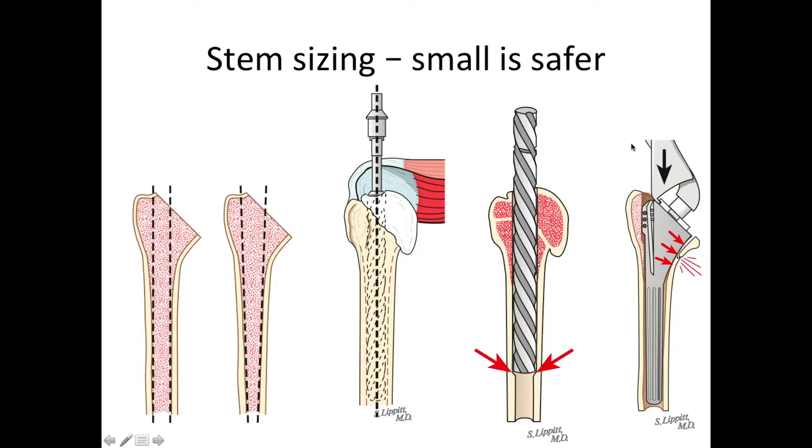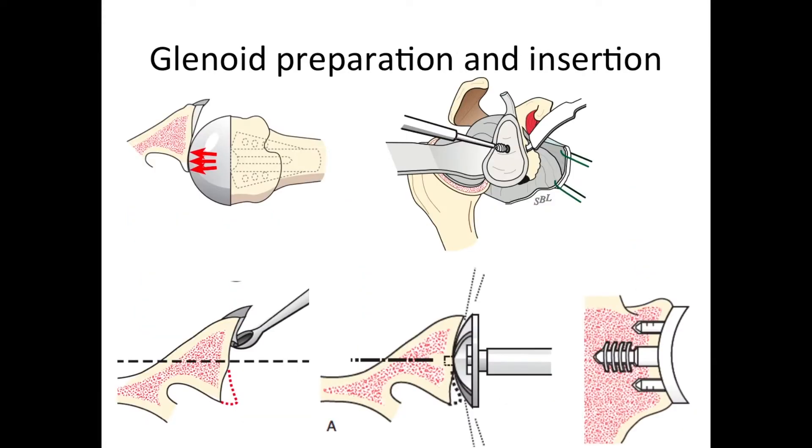We like to use a small stem inside the bone because that avoids the problems of weakening the bone with large implants or even causing a fracture with an implant that is too large for the patient's bone. So we are very careful to minimize the amount of bone that we remove in performing this joint replacement.